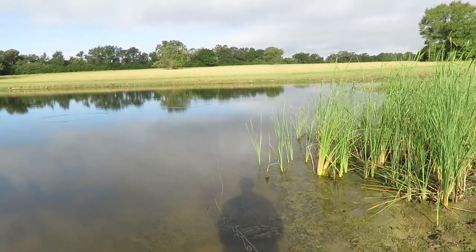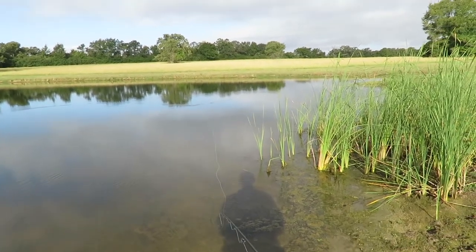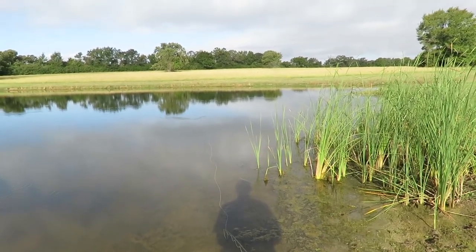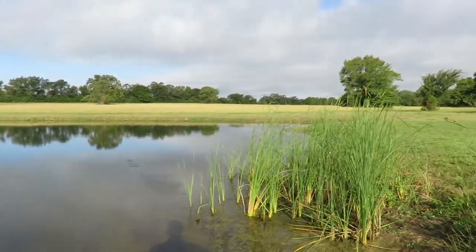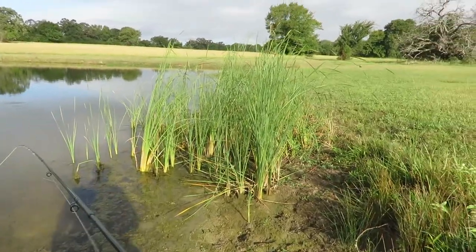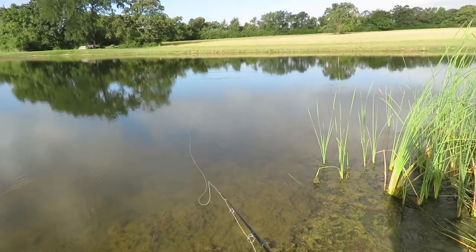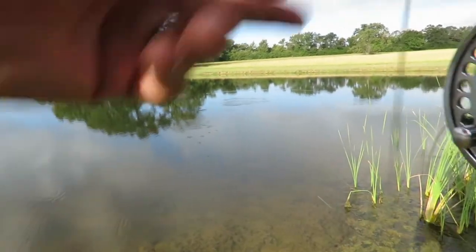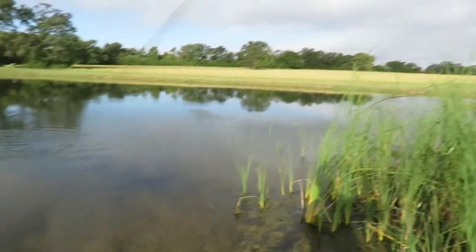I wonder if my buddy Jamo fished this morning — he often does. He's got the same excuse I do: you need to exercise, you go out and walk the banks and you fish. He has an advantage — Somerville's not too far from where he lives. Oh uh oh, got something looking at him. Boom — that's a little bass. He let loose — long distance release. That fish was probably about six inches long.